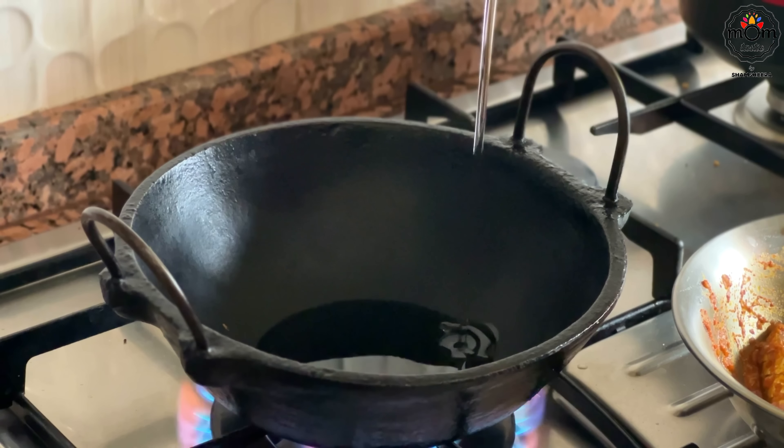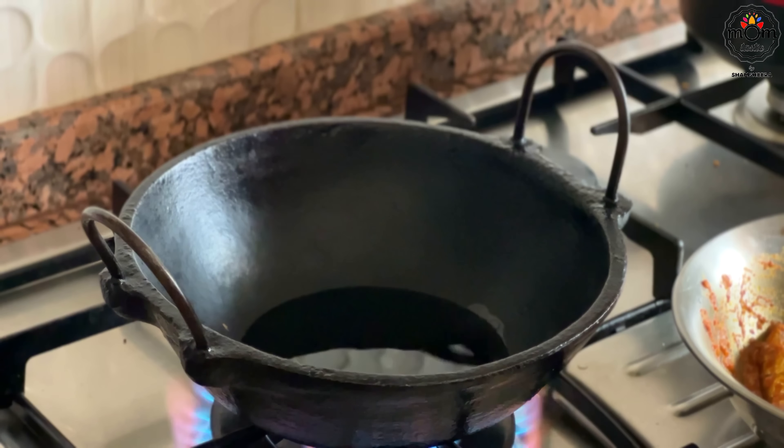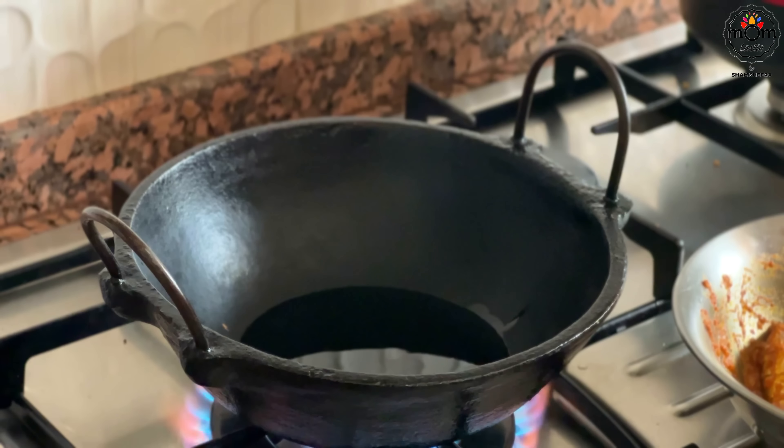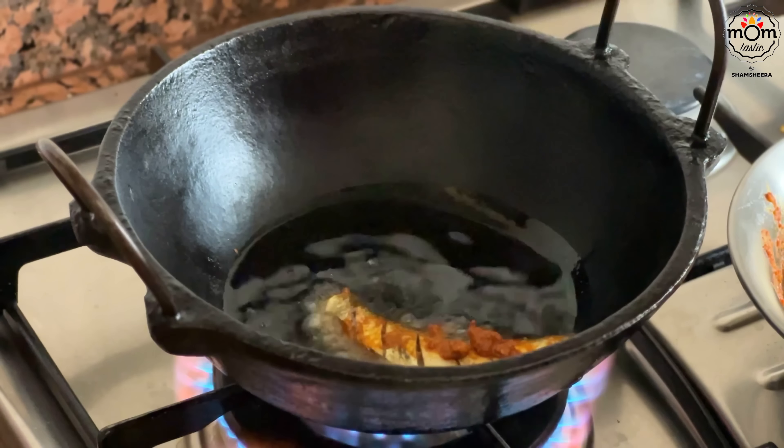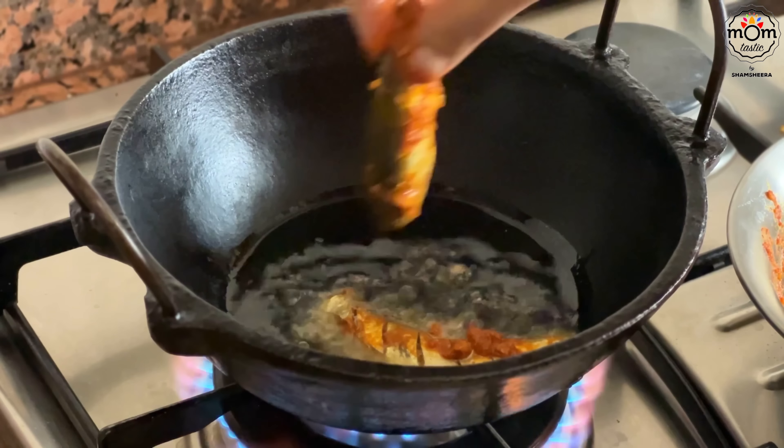I have heard many times that fish when deep fried, like how we deep fry chicken, tastes better than tawa fry or shallow fry. So this time I tried deep fried sardines for my family to see if they enjoyed those better than the other way — and yes, they did.